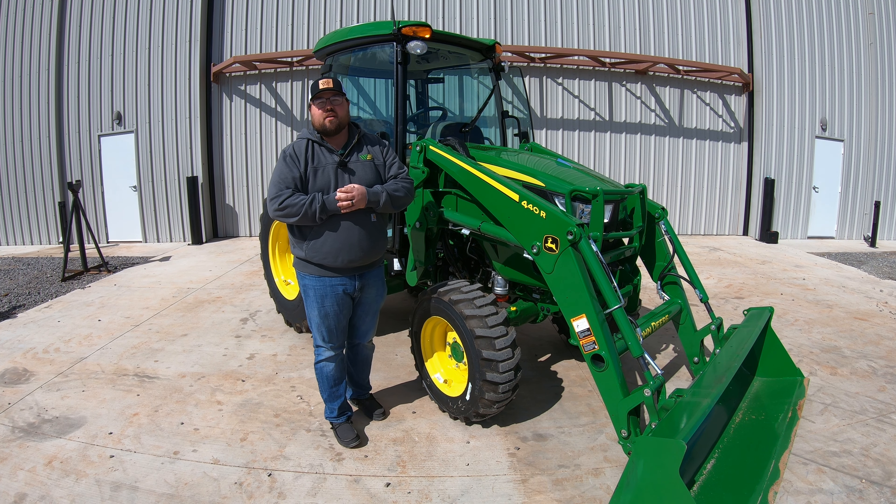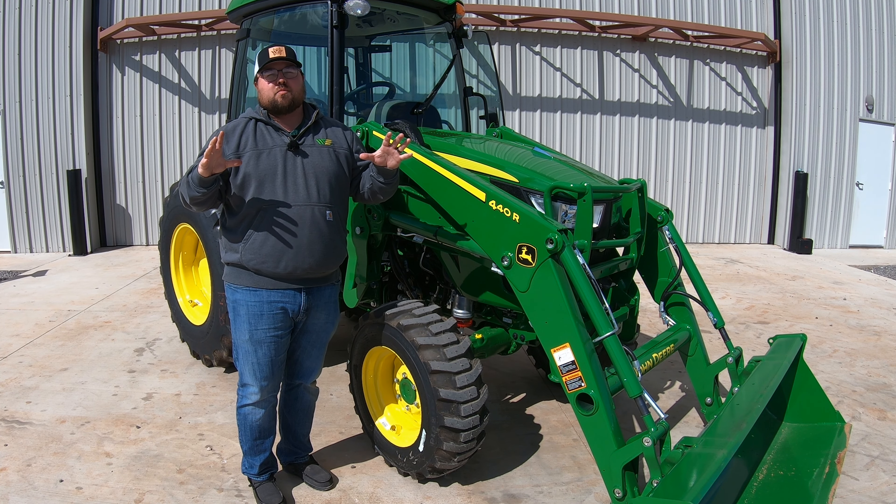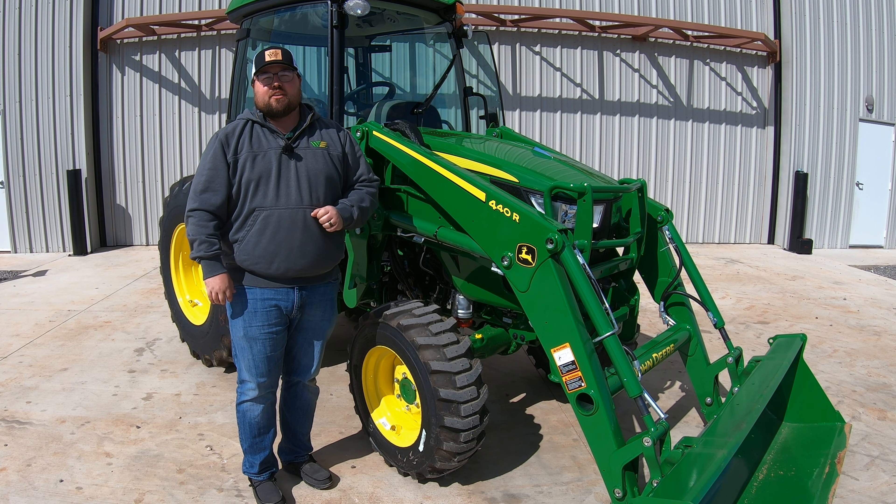What's up, guys? This is Brent with Western Equipment. Let's start out with that first thing that your salesman may not be telling you about these four series tractors.